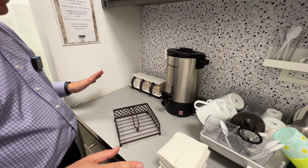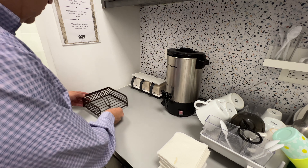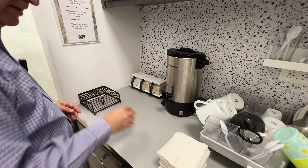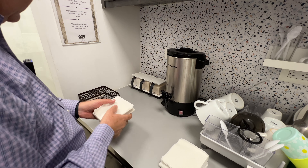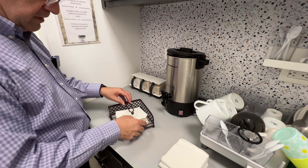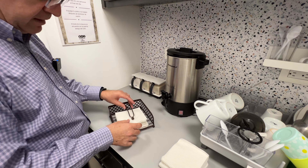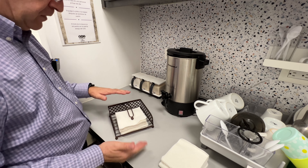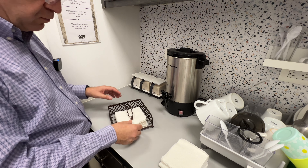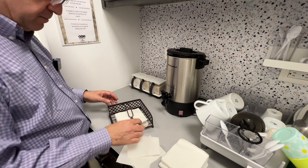This is our coffee corner in our office and we always need napkins here, so we bought this one to put it here. This napkin holder has this arm that will help the napkins to stay there, not to move around, and whenever you get a napkin, the next one will be ready to pick up.